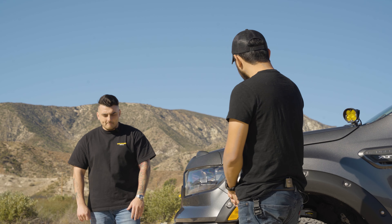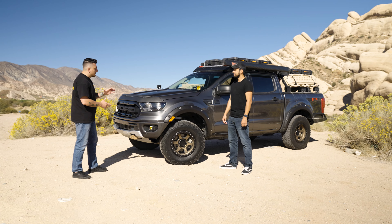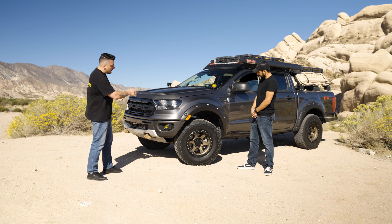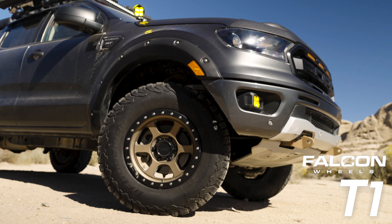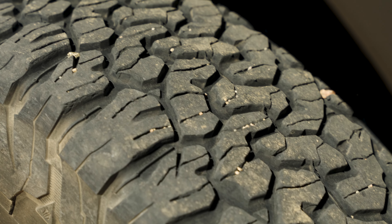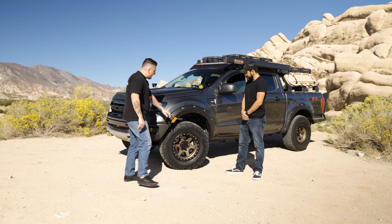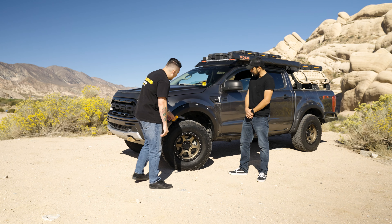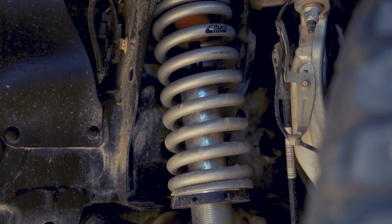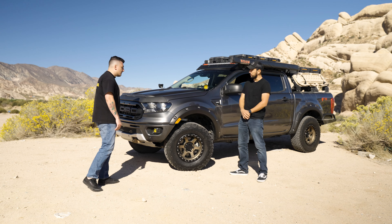I definitely want to touch on the overland build, but first let's talk about these wheels. These are Falcon T1s, negative 5 offset, wrapped in KO2 285/70/17 — a little under 33 inches. I also see you have a lift going on. Yeah, this is a 2.5-inch lift. I'm running Eibach coilover truck coilovers up front and rear shocks — I believe I can actually go up to 3.5 inches.